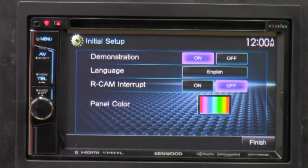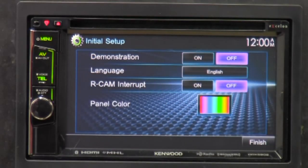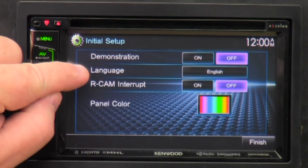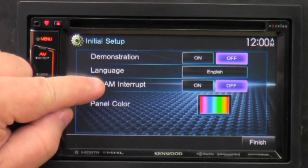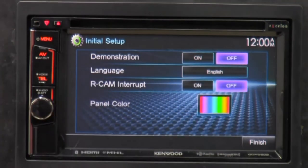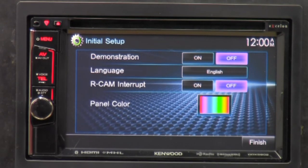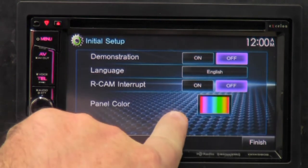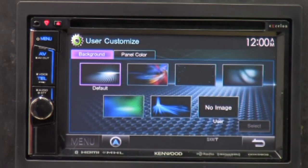The first thing it does is go into initial setup mode. We're going to turn off the demonstration, because that's going to interfere with half of what I'm talking about. We've got language so you can change your language. R-cam or reverse camera interrupt — you can turn it on so it tells the radio when to interrupt when you're using your camera. If you don't have a camera, just leave it off.